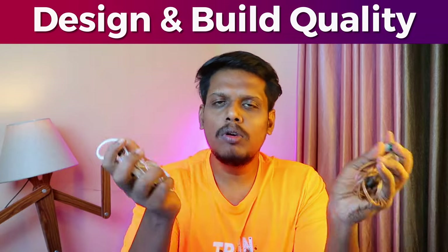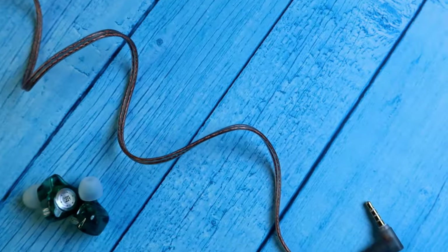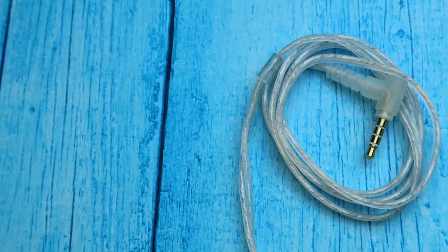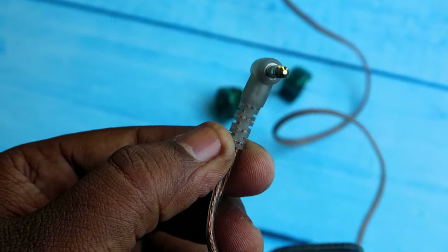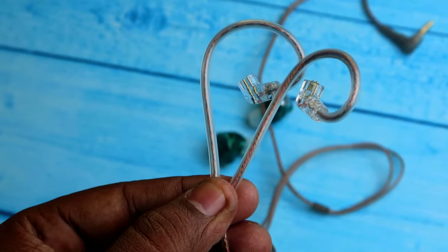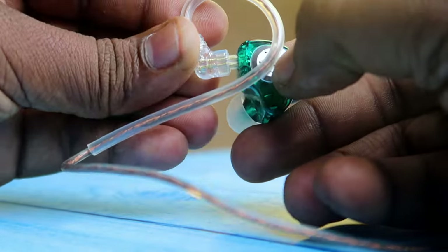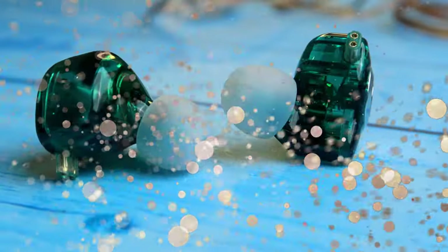The KZ EDX Pro has different color variants — crystal black and cyan — and I'm using the cyan color variant. In terms of design and build quality, both cables have very good build quality. On one end there is a 3.5mm gold-pin connector, and on the other end both IEMs have ear hook support for a much better fit.